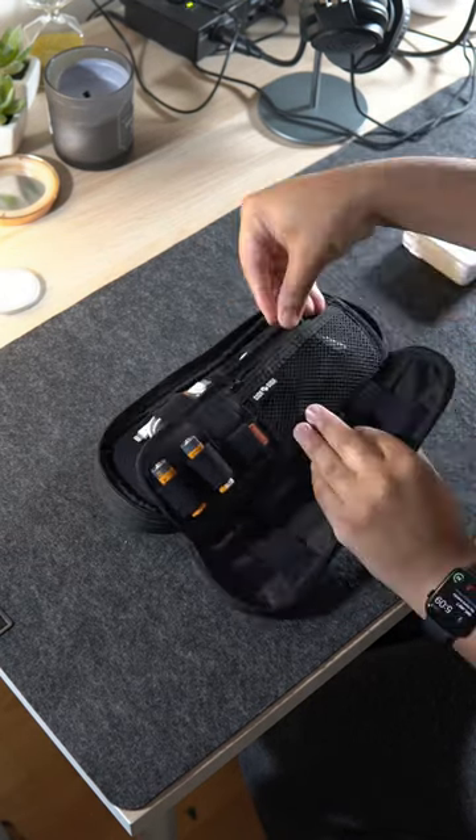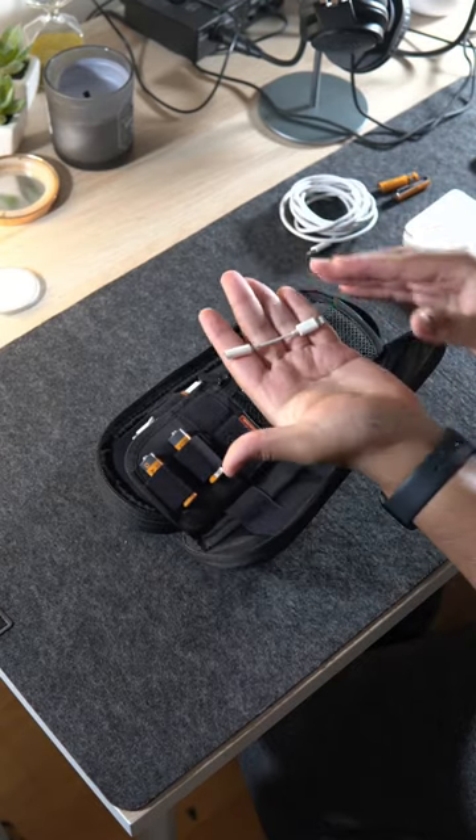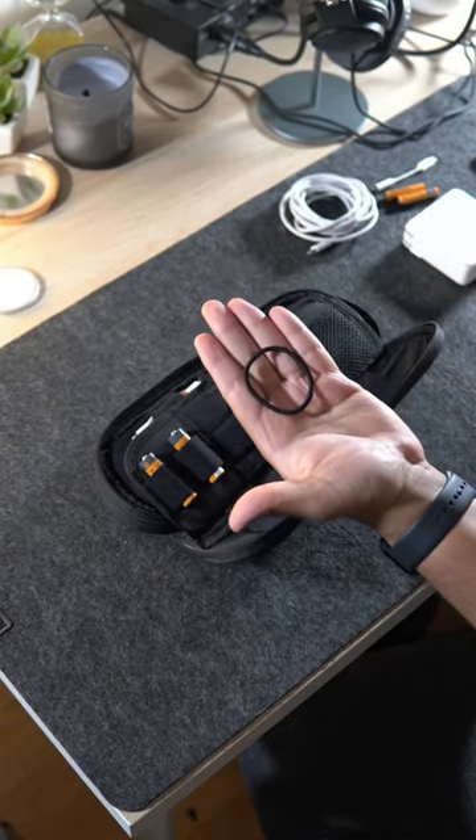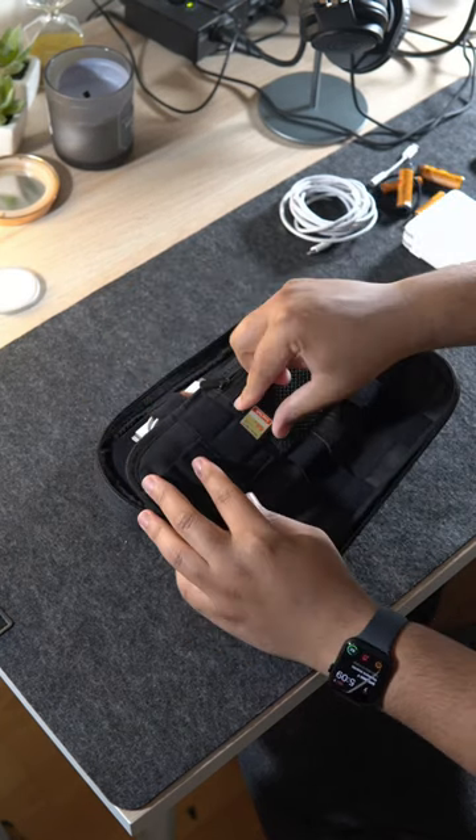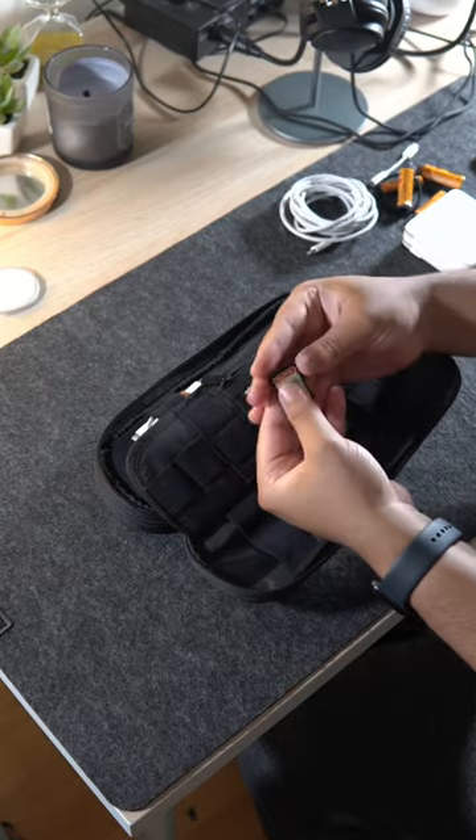In here I have two AAA batteries, a dongle for my headphones for my iPhone, and an extra hair tie. There are two more elastic loops in which I keep two AA batteries, and there are also two SD card pockets.